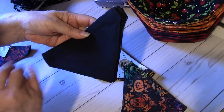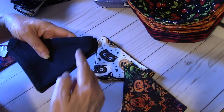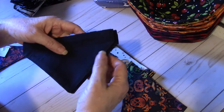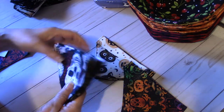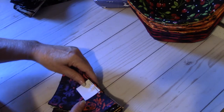The backs of these are just plain black, so it's reversible. If you have a Cricut or someone who can put vinyl on, you can put the dog's name on these. I haven't learned how to do that yet — that's on my list of things to do.